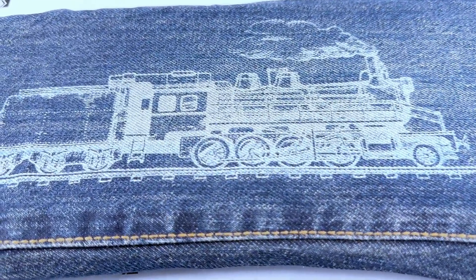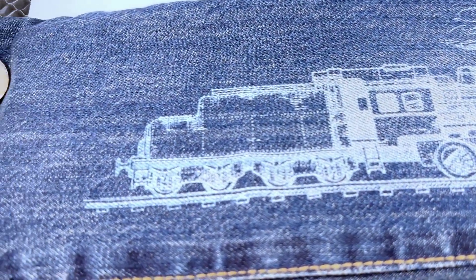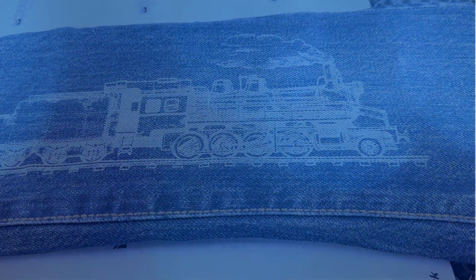Here's our finished engraving. You can see it picked up all those lines really nicely — a nice white engraving. It came out really beautiful.